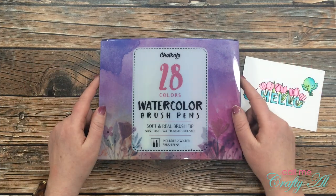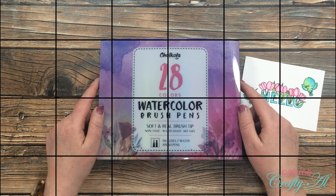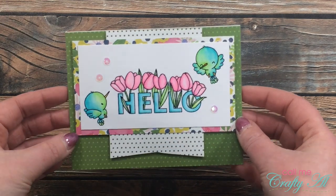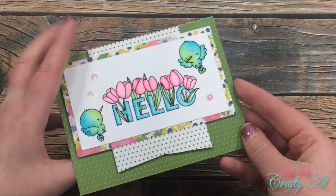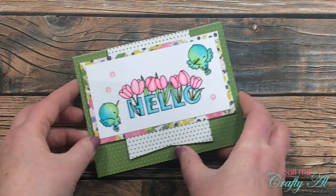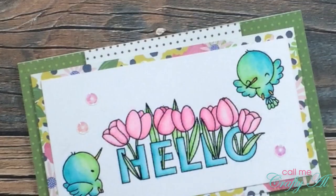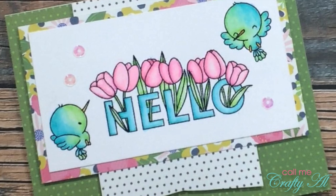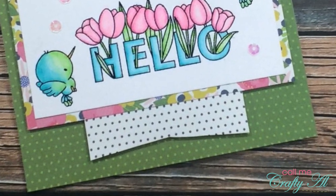Congratulations — I'm so excited for you! Again, make sure to keep watching so you know how to claim your prize. Due to a technical difficulty — not enough memory on my camera — the end of this video is coming sooner rather than later. I did miss showing you how I cut each of the pieces and put the card together, but I'm hoping that by seeing these close-ups on screen you can get an idea of what I did.